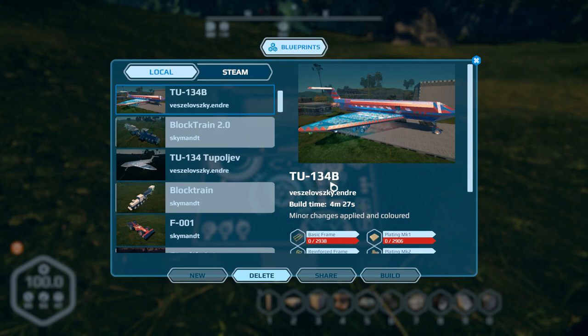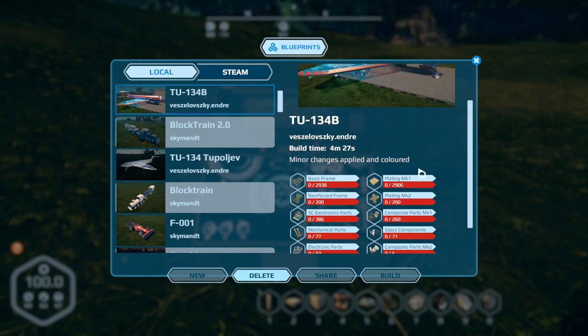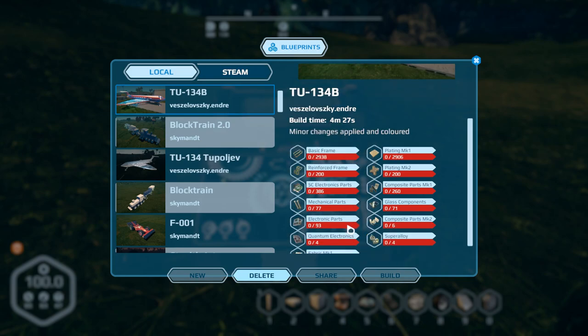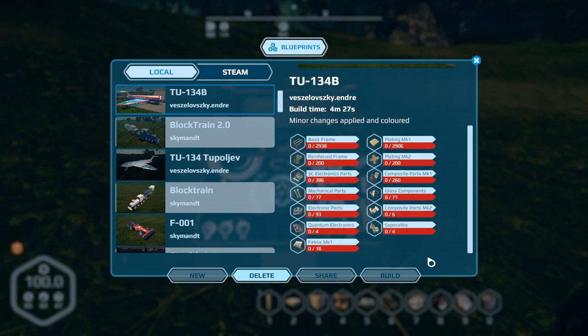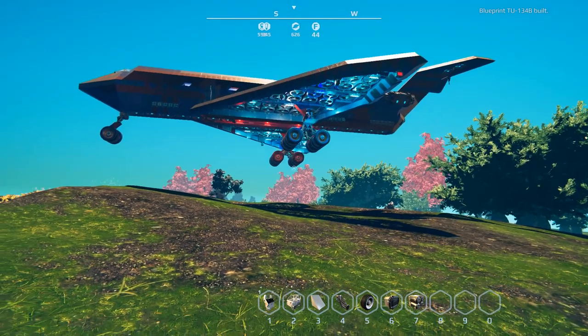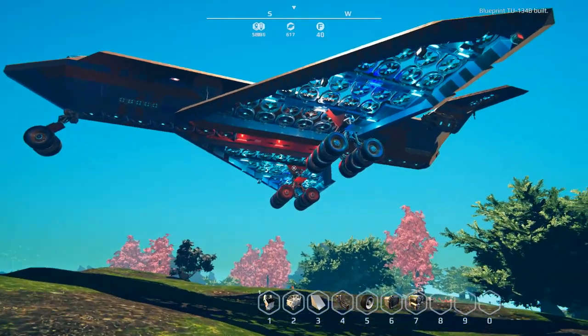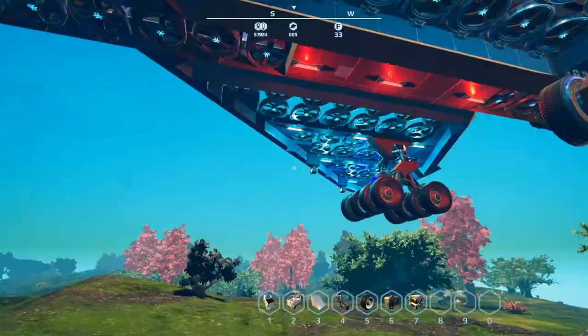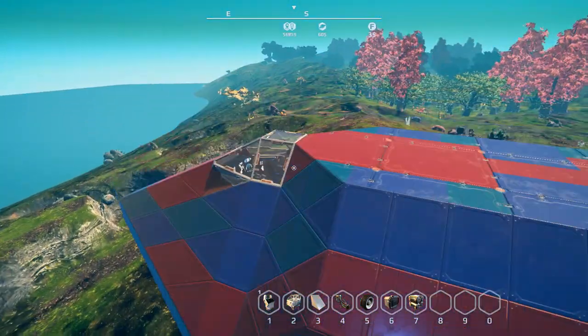Next is the TU-134B by Veselovsky Andre. The build time is four and a half minutes. It's basically a small commercial airliner — a nice little job they did here. There's a lot of color and definition to it. There are the build requirements, and it does have landing gear. I'm not sure if they put rotating plates on there, so it may not actually roll, but that's fine — it's just aesthetics.